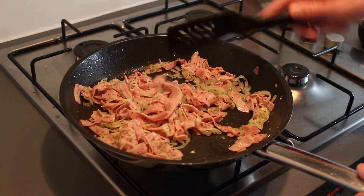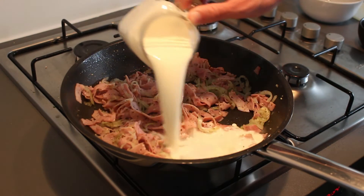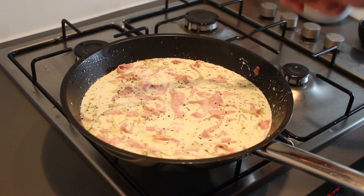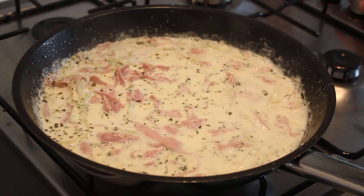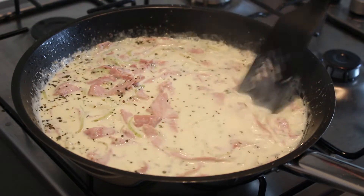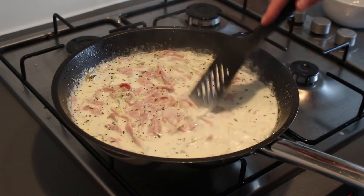Everything is smelling and looking really nice. Let's add the cream and the milk. Stir it up a little bit so that the milk and cream gets everywhere. Now just bring everything to a boil. Once everything is boiling, lower your fire to medium-low and let it cook until the sauce has thickened up. Make sure to stir it from time to time so everything is incorporated and doesn't burn.